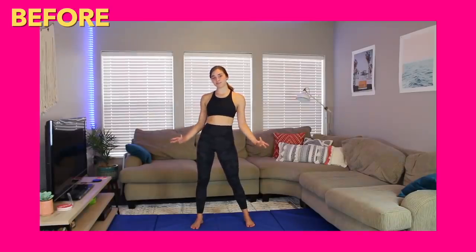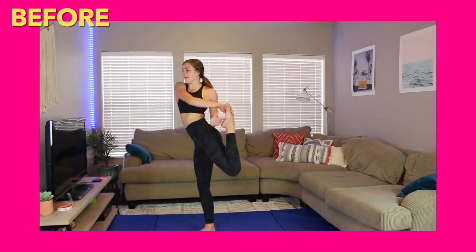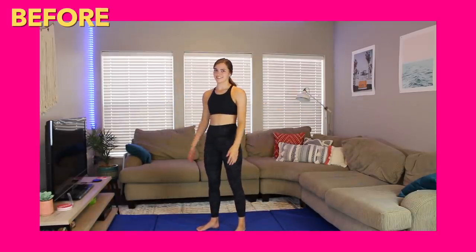Now it's time for my scorpion. You guys already know I'm the queen of not doing a scorpion, so let's see how it looks. There we go — that's as good as it's going to get.